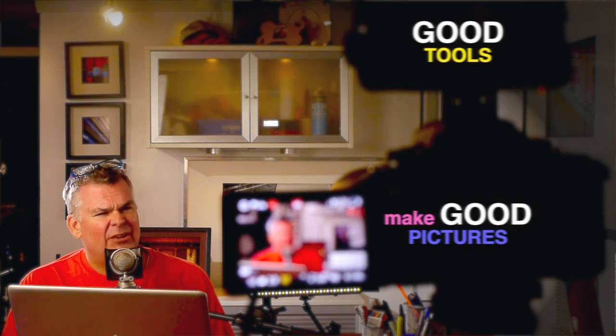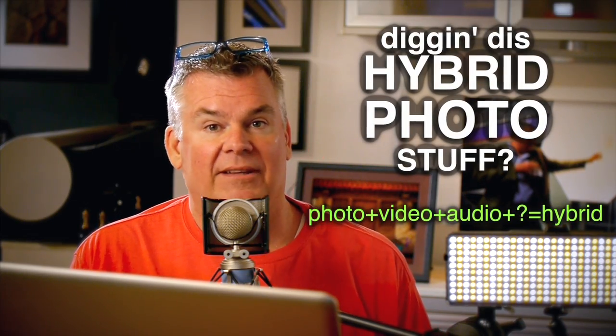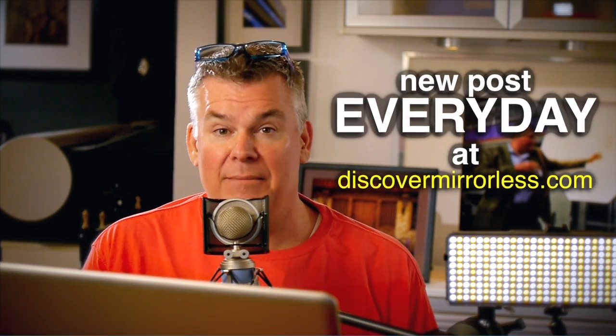Didn't anybody ever tell you to buy good photo tools to have good photos? You can learn more every day on discovermirrorless.com about the photo, video, and audio world of hybrid photography, and from time to time you get to see me there too.